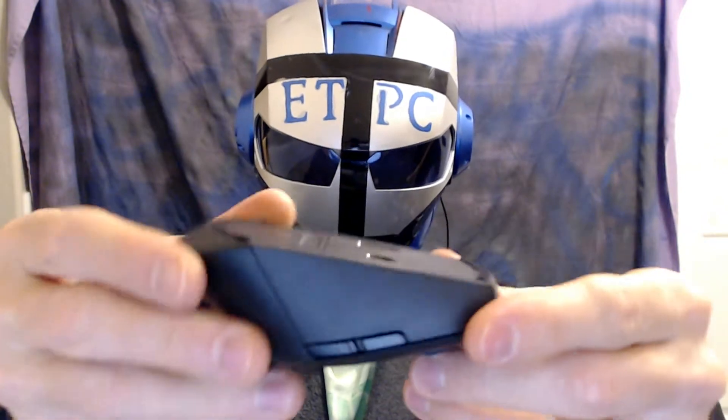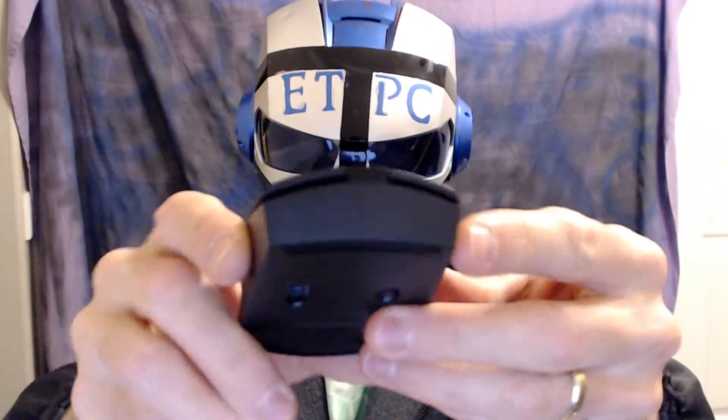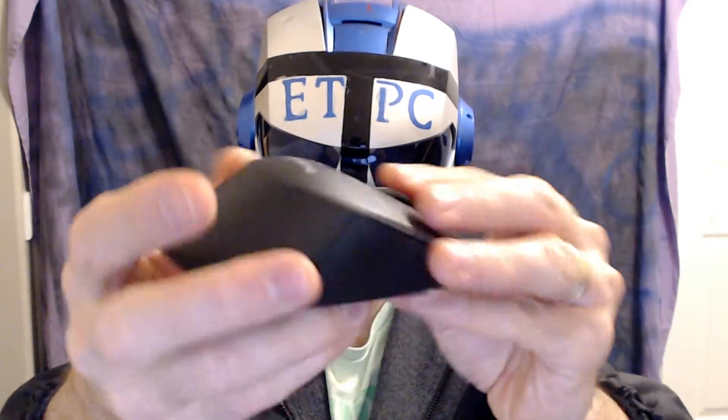That is the unboxing of the Lumsing mouse. We're gonna do a review after I get this thing hooked up — we'll show you how to do that. Thanks for watching, my friends.